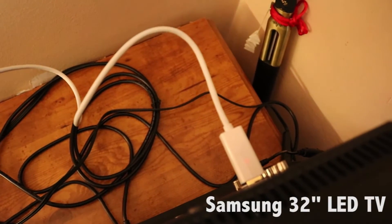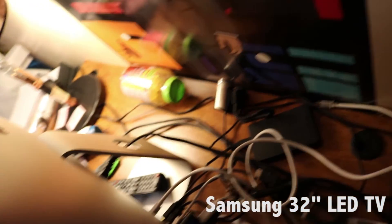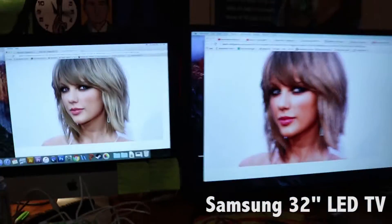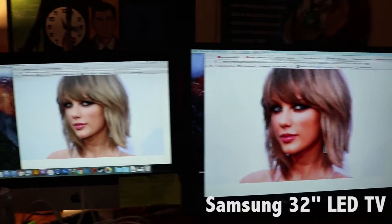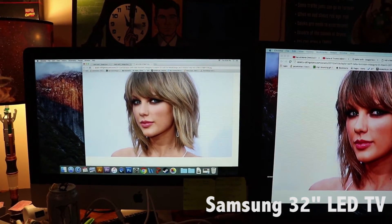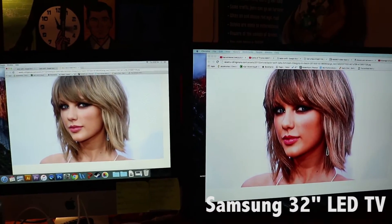As you can see, I have my HDMI to Thunderbolt plugged into my Mac from the Samsung LED, and right off the bat you can probably notice that the one on the right has this reddish tint and it's not as defined as the one on the left — that's a sharper image.